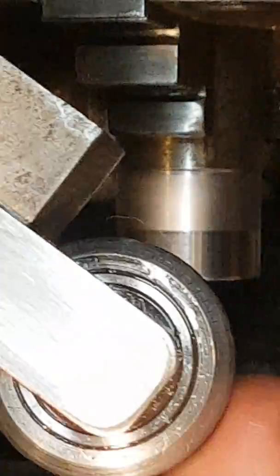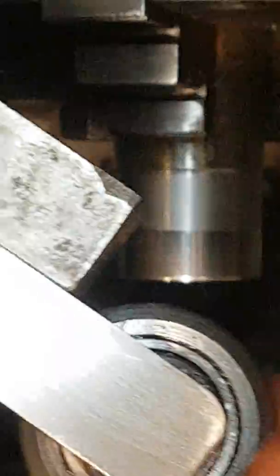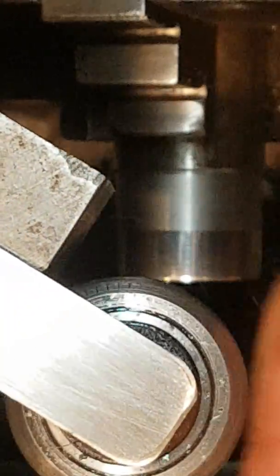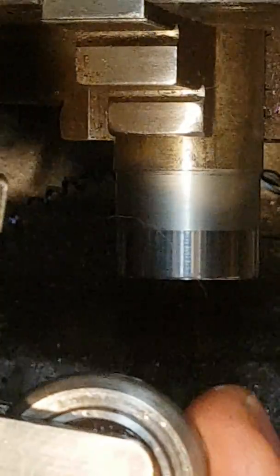It's simply a hardened steel roller on a bearing. It's a skateboard-sized wheel bearing, I believe, with that shape.